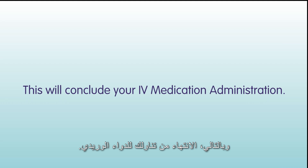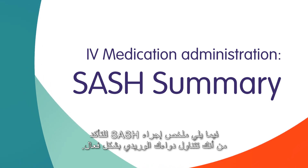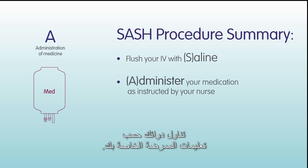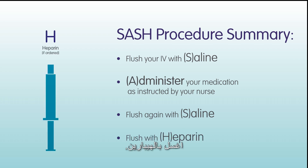Thus concluding your IV medication administration. Here is a SASH procedure summary to ensure you are administering your IV medication effectively: flush your IV with saline, administer your medication as instructed by your nurse, flush again with saline, and flush with heparin.